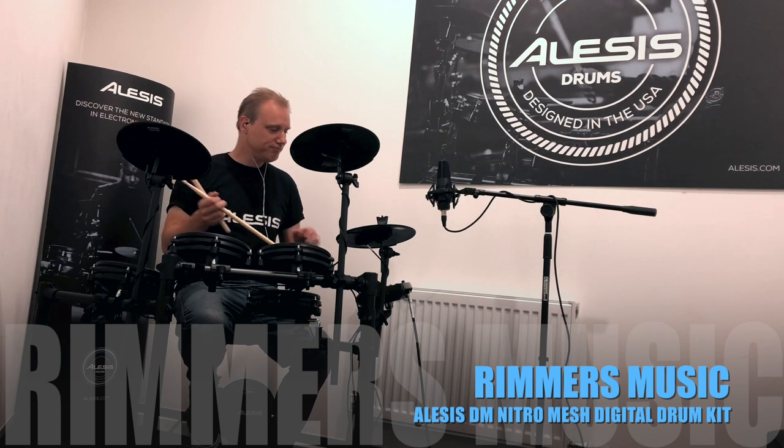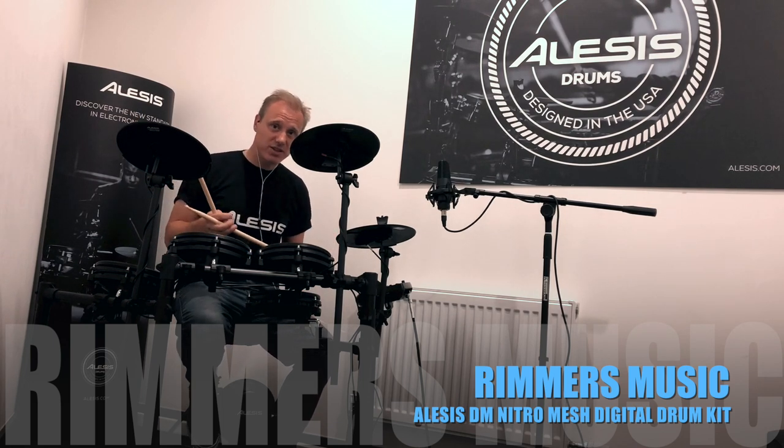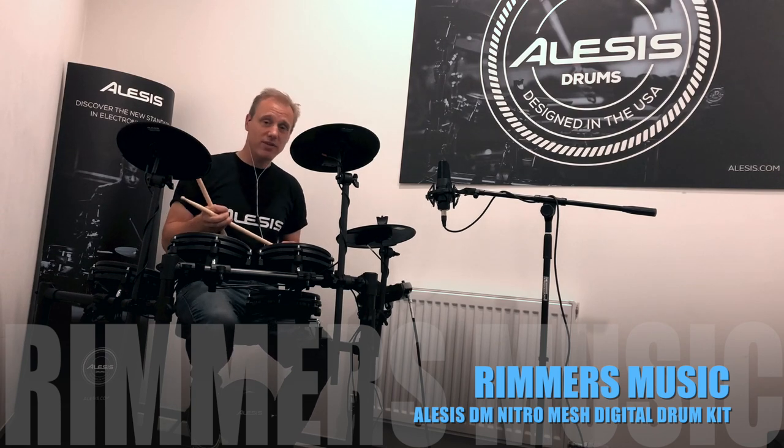I hope you like it — I really appreciate you watching this video. It's Jamie from Alesis at Rimmer's Music in Liverpool. Thank you very much.